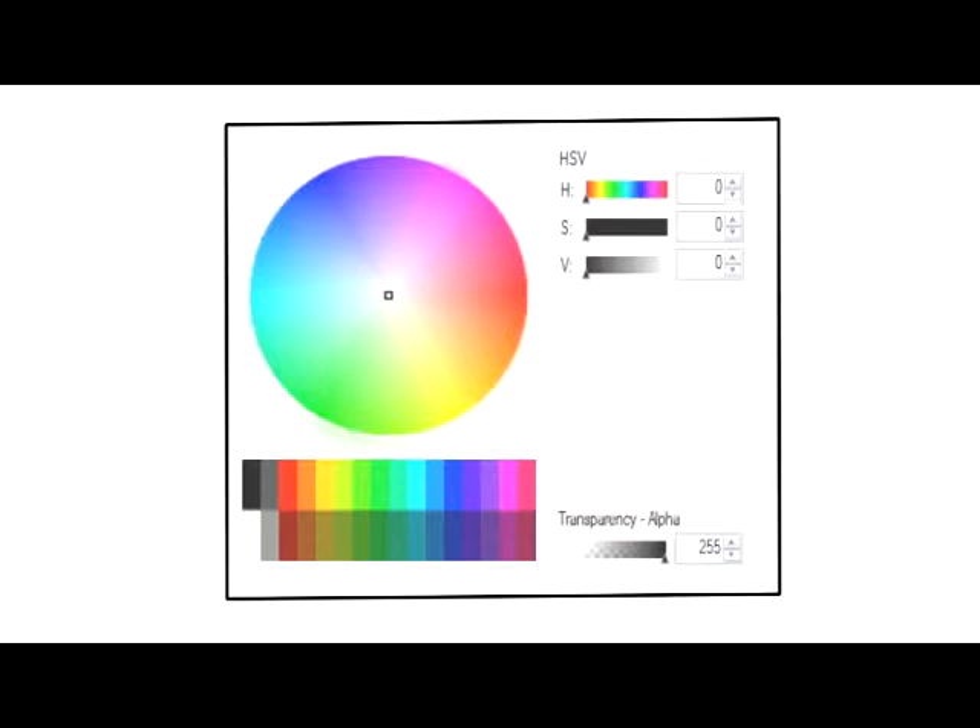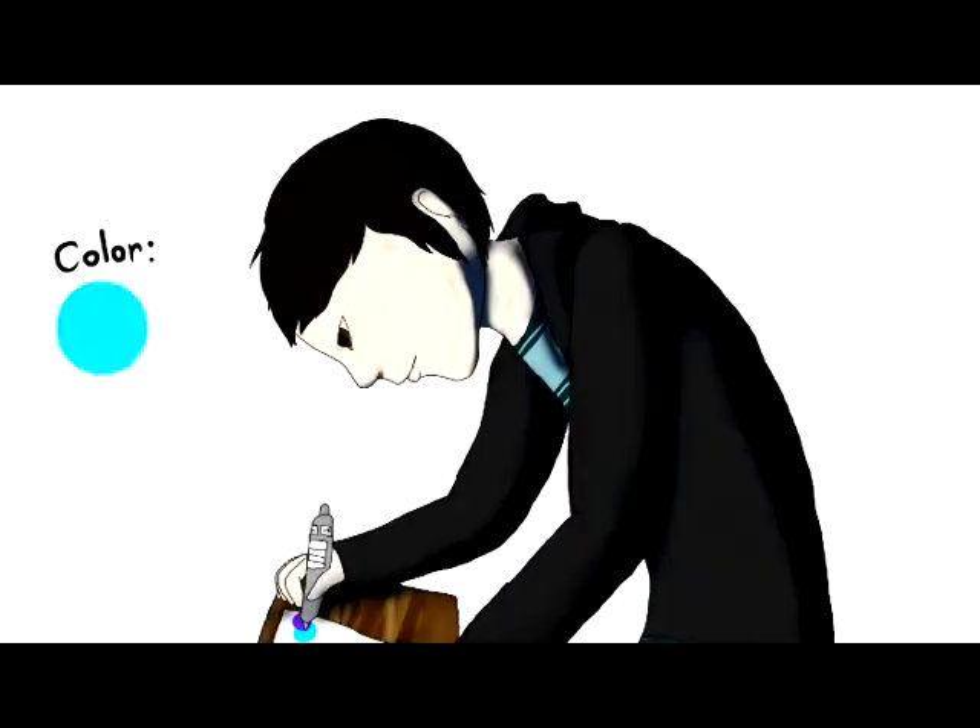With our advanced color selector, you can use virtually any color and reselect it right from the paper.